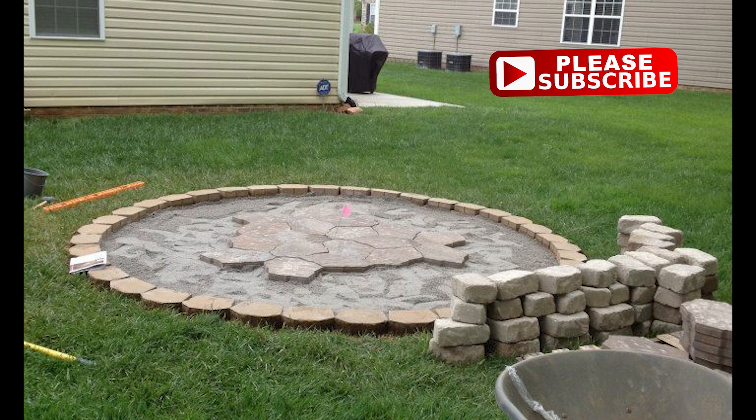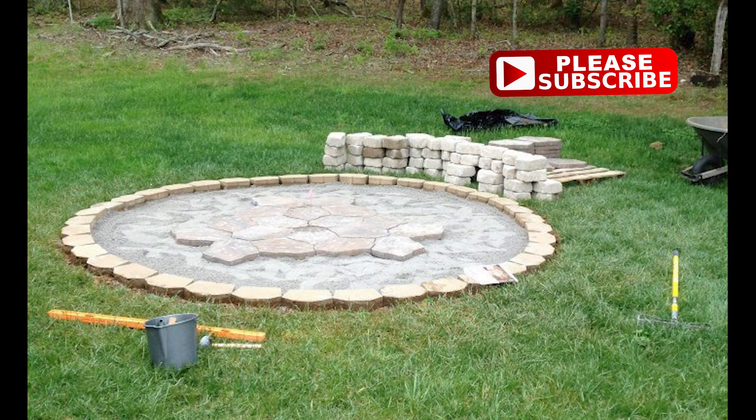The next step was adding pavers to the inside. The ones I used were interlocking and only went together a certain way, so I started in the center and worked my way out like a puzzle.